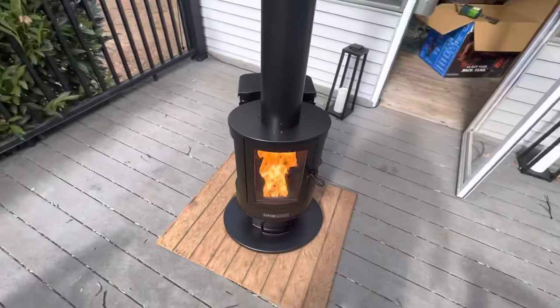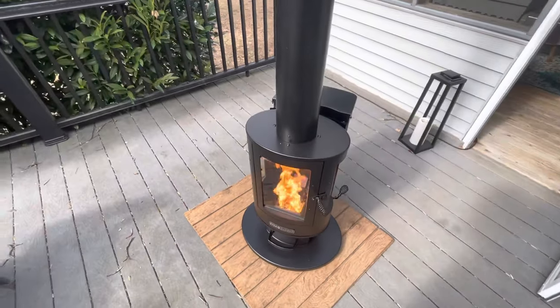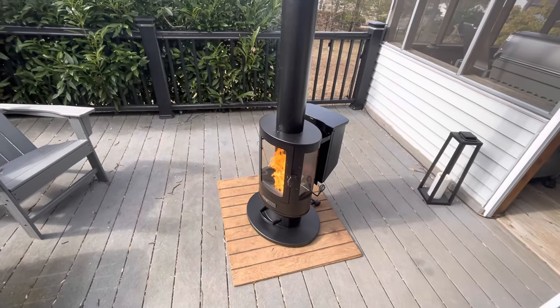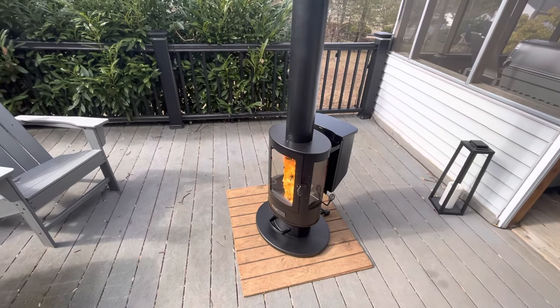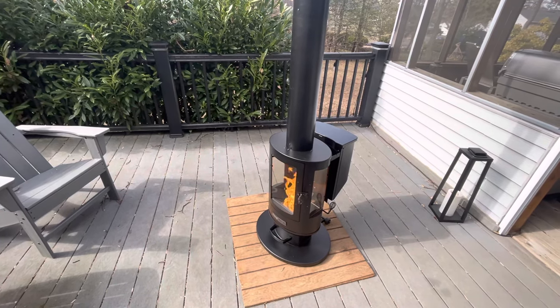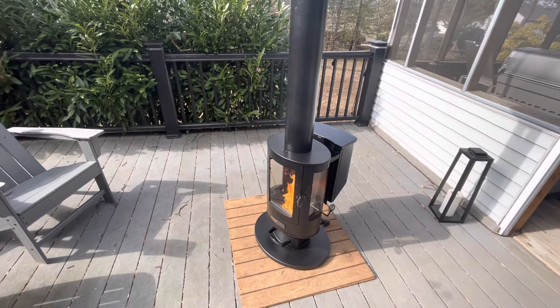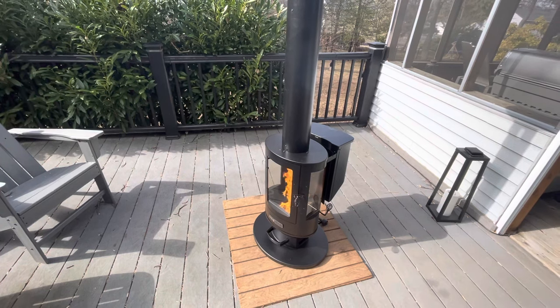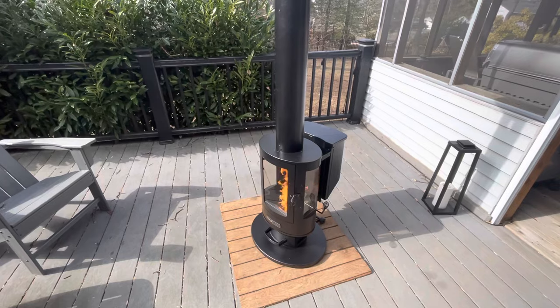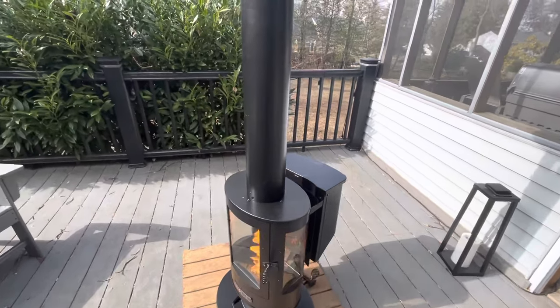I've seen these on Amazon for around 600 bucks but I got mine from Tractor Supply for $399 — a nice deal. And you can pick up the pellets right at the same spot. They're pretty cheap, about $4 to $4.50 a bag. You can see some smoke coming off it right now.